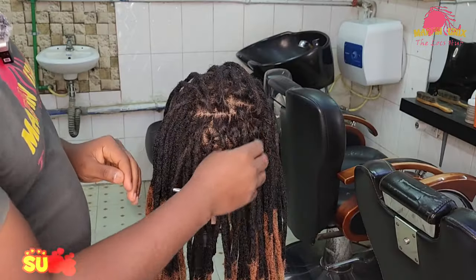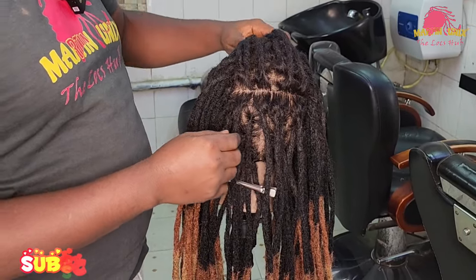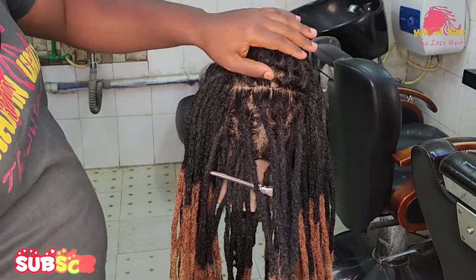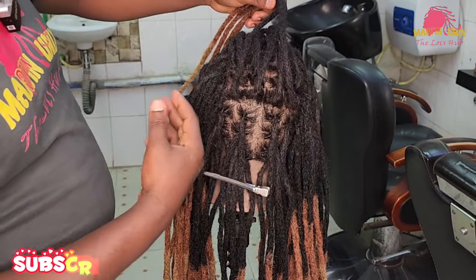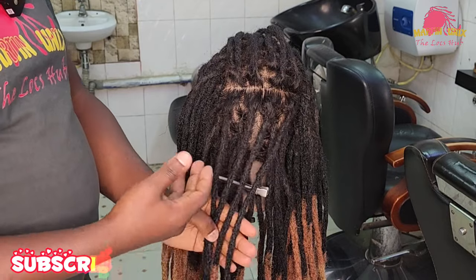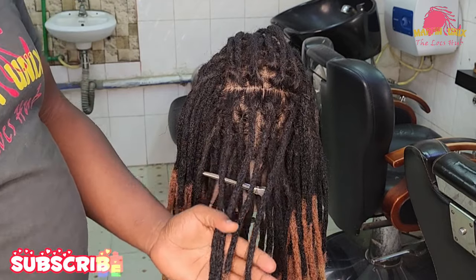Hello guys, Martin Nguyenics here. Welcome to another interactive session. Today I'm going to show you four methods that I adopt whenever I'm maintaining locs. I'll be working on a dummy mannequin hand, which we had just given a tutorial on before, on how to install such loc strands.